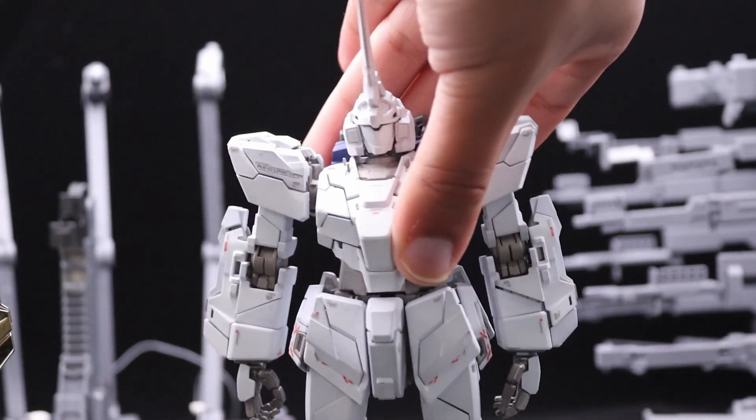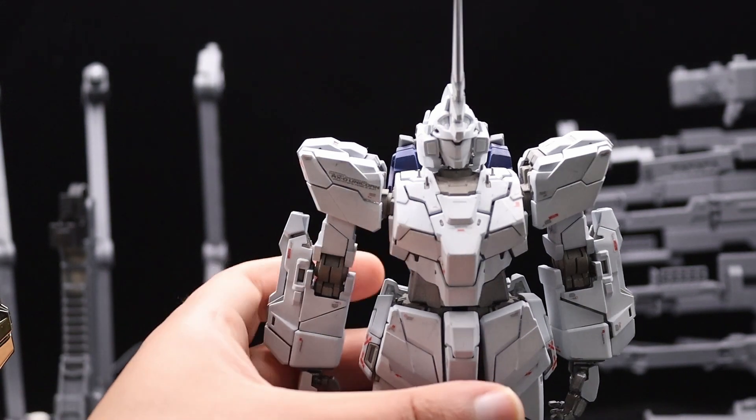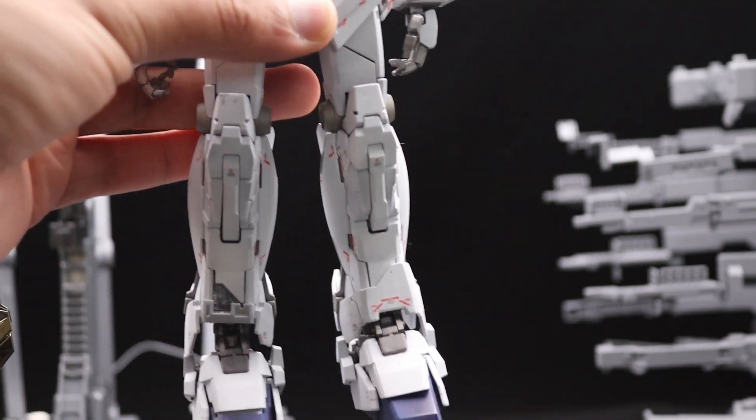This Unicorn shows you that if Bandai wanted to, they could make an amazing kit. And they have the new lines — the MGEX 2.0 and others they're building.